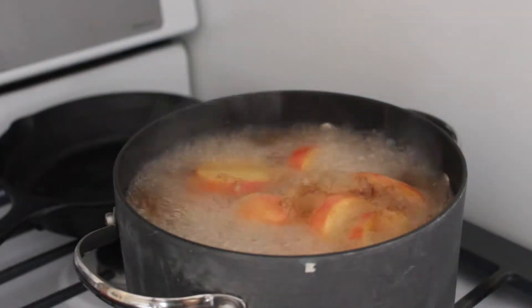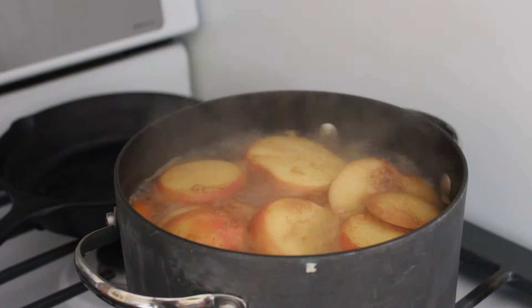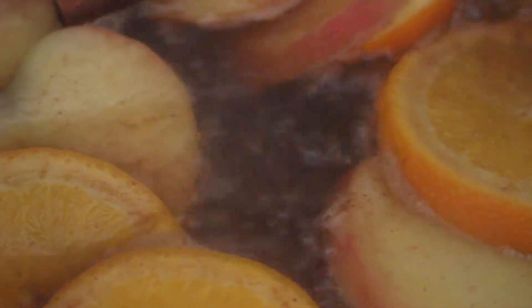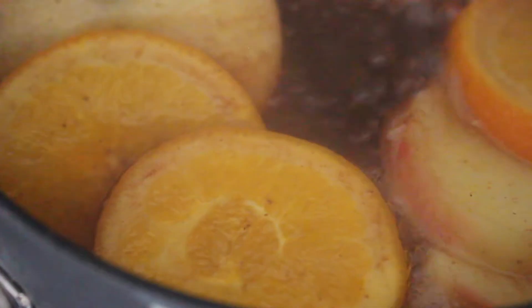Then wait for the water to come to a boil. Once at a boil, turn the stove down to low and enjoy. And that's it! It's super easy and let me tell you it makes your house smell incredible.